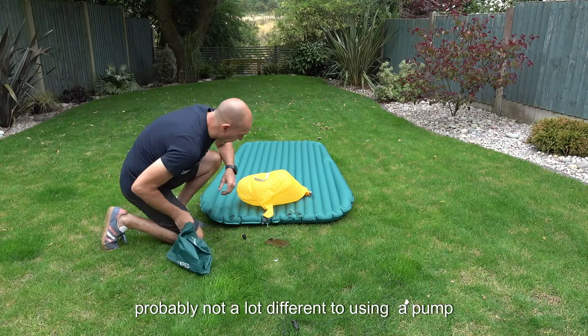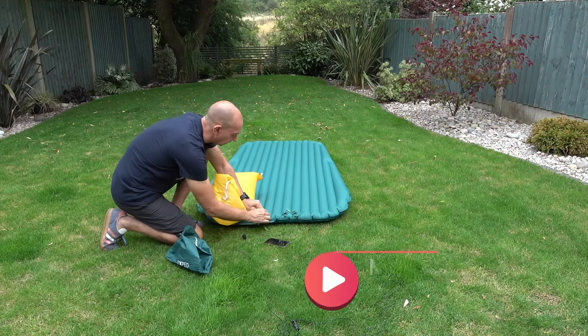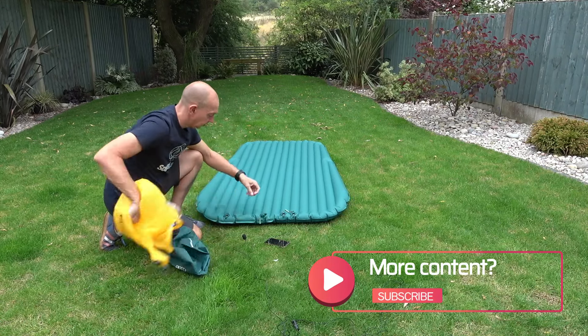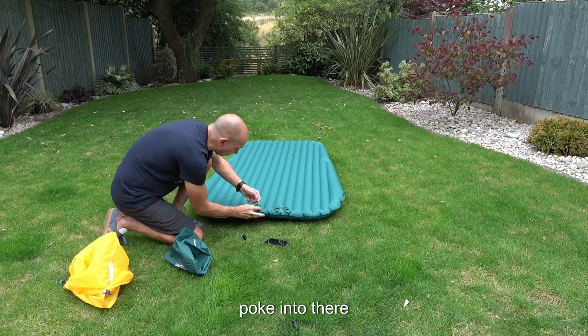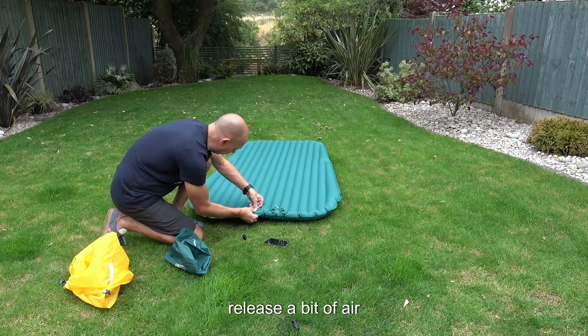It's probably not a lot different to using a pump, I'll tell you that. If you do need to let some air out, there's a little tool on the end of the valve — just poke it in there and that means you can release a bit of air.